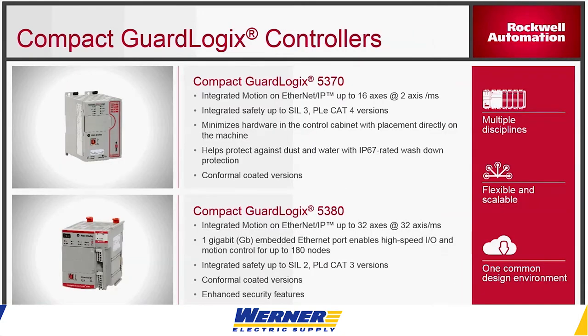For a while, they've had a Compact GuardLogix 5370 processor, which you see over here. When you get that processor, you automatically get motion. It does have SIL 3 PLD Category 4 capabilities and uses the 1769 IO family.